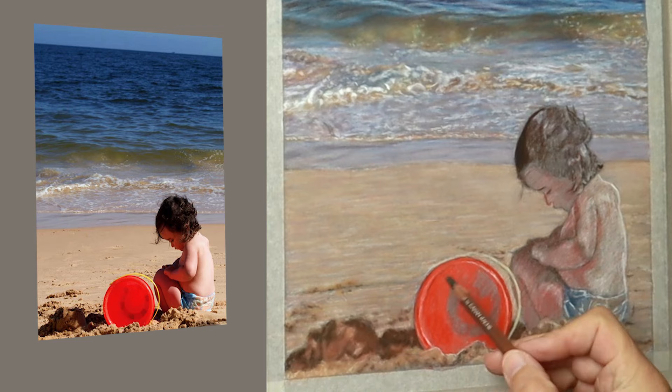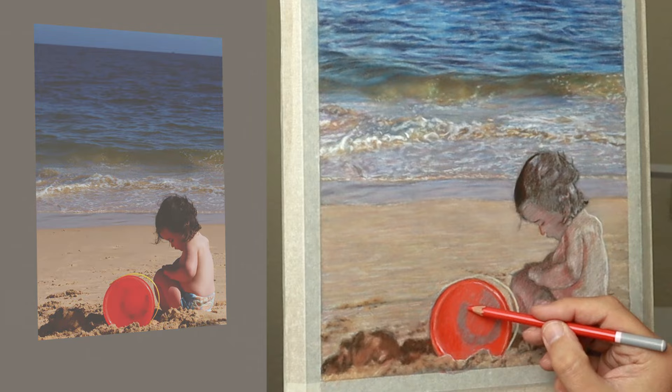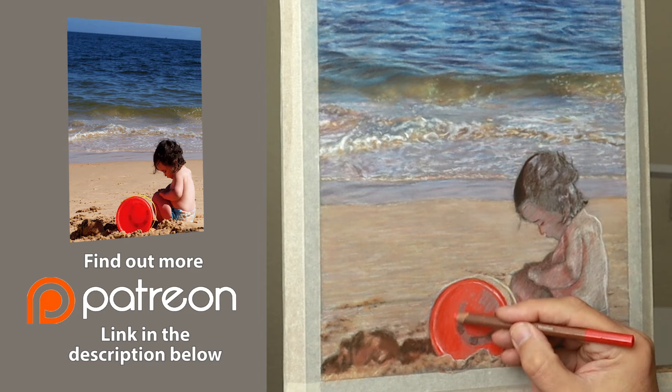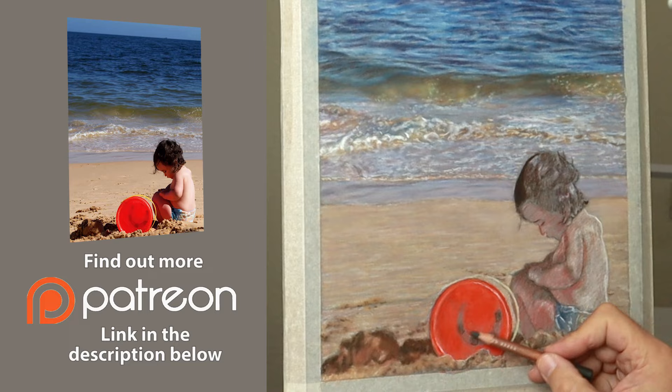I'd just like to take this opportunity to thank all my Patrons for their wonderful support every month — I really appreciate it. If you're considering joining me on Patreon and would like the benefit of longer, slower and more in-depth videos, please check out the link in the description below. This portrait of Islay will be on my Patreon at some point, all in real time, in two parts, so be sure to check that out when it becomes available.